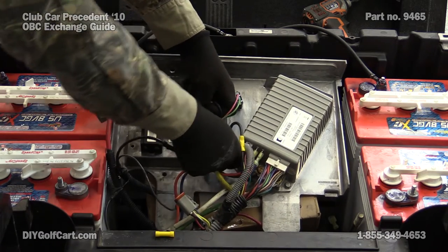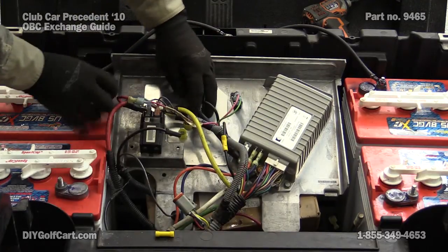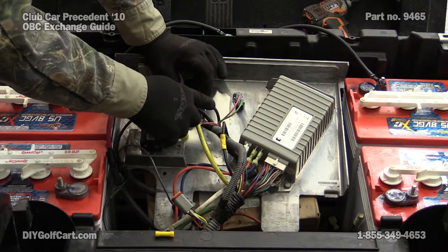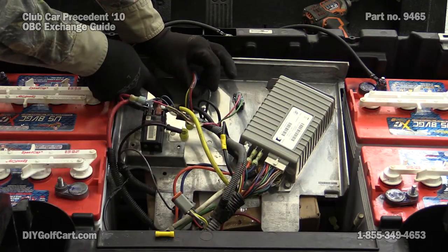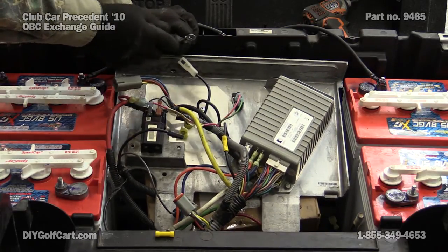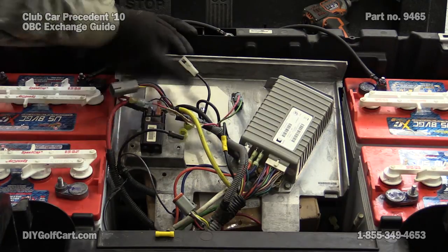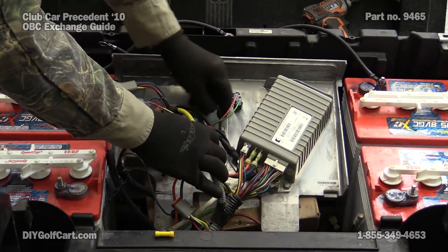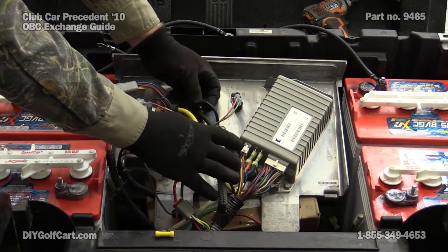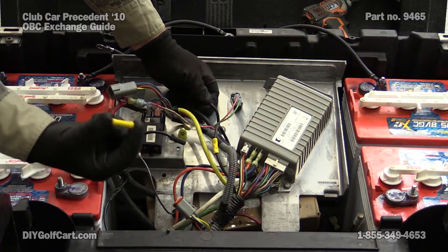Unplug that, which would leave one large wire and then one small wire. The large wire is going through it and you would have to cut your end off — cut the end off here because you will have to put a brand new end connector on it so that you can pull it through. This other wire, this smaller 12-gauge, you would need to cut it and splice it back together with your new OVC.